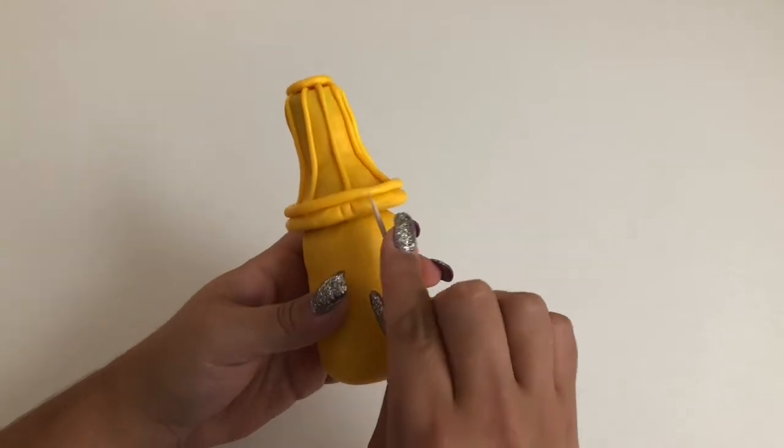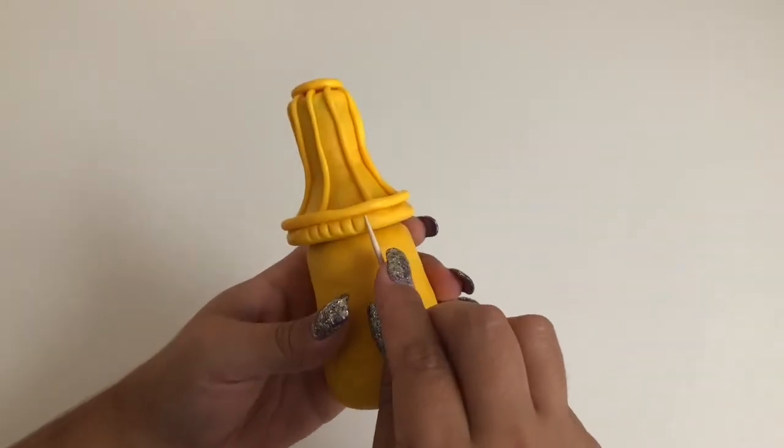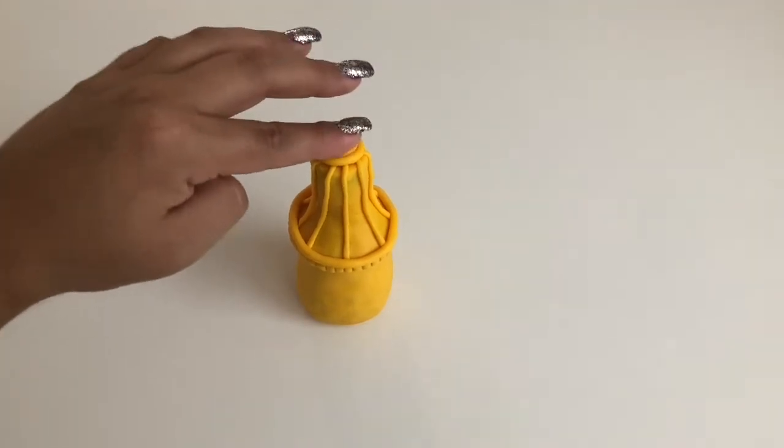Using a toothpick, make some more ridges around the very bottom edge of the nozzle for some added detail. Then add one more flattened ball of yellow clay on the very top of the nozzle.